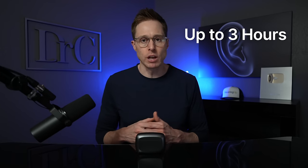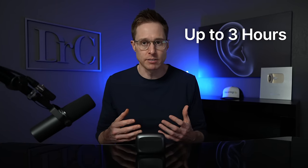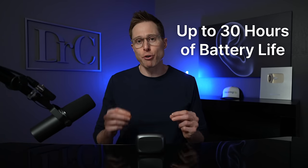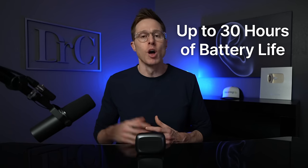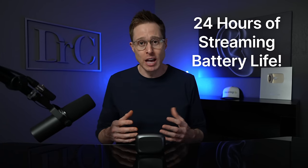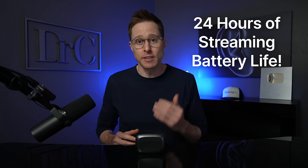When you are charging these devices, it can take up to three hours to give you maximum battery life with the lithium-ion batteries inside of them. Once you have these hearing aids fully charged, they will give you up to 30 hours of battery life if you do not do any type of streaming from your phone, tablet, or TV. However, if you did happen to stream all day long, you would still get 24 hours of battery life, which is amazing for a hearing aid that's this small.